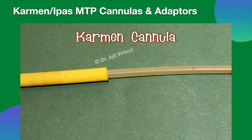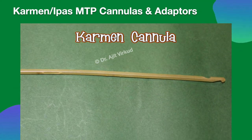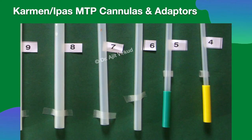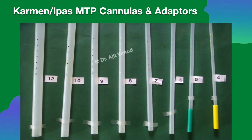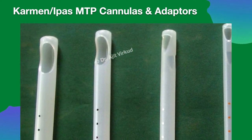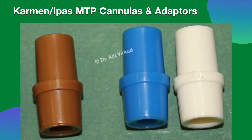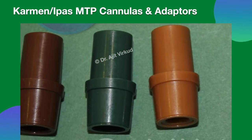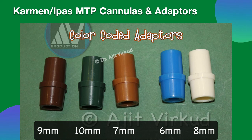There are three generations of flexible cannulas. The first is a 4 mm diameter flexible Karman cannula used with the original Karman syringe. The second generation flexible Karman cannulas are used with the 2nd generation MVA syringe, available in diameters from 4 mm to 12 mm, requiring different size adapters to fit into the syringe. Color-coded adapters are used: dark green is 10 mm, dark brown is 9 mm, ivory is 8 mm, tan is 7 mm, and blue is the adapter for 4, 5, and 6 mm cannulas.